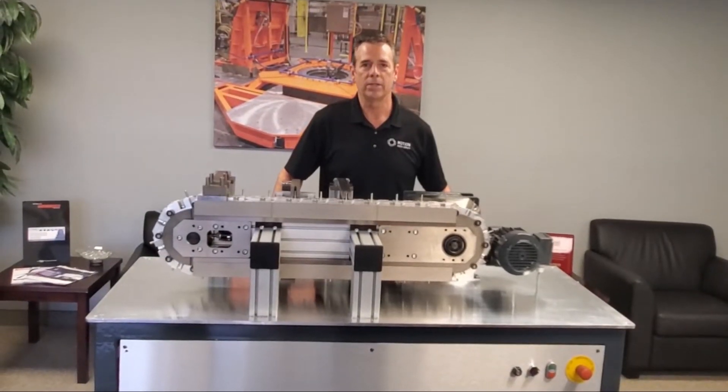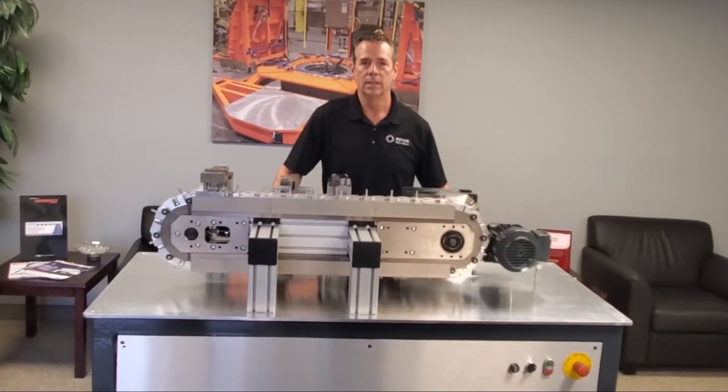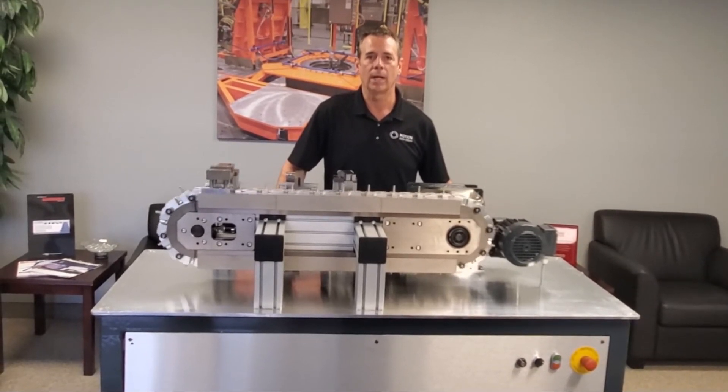Hi, Rob Littner here, sales engineer for Motion Index Drives. Today we will be discussing our Precision Link Conveyor product line.